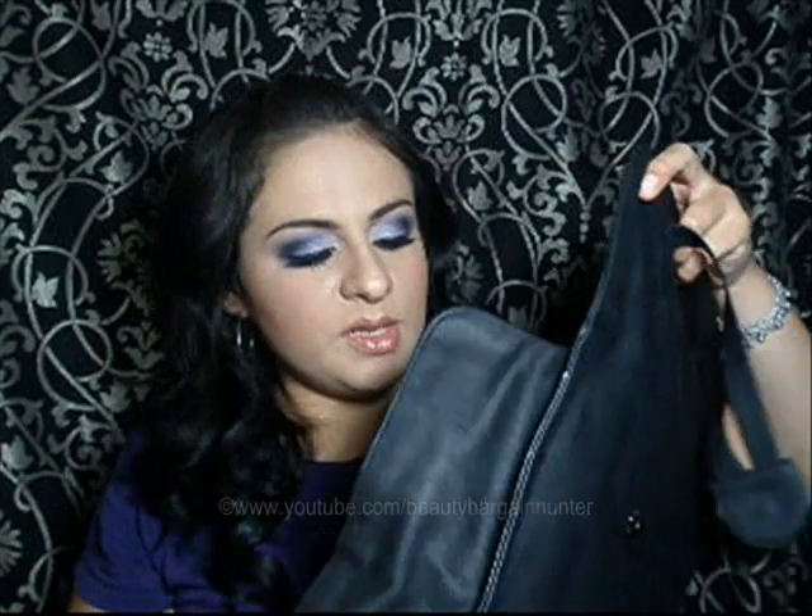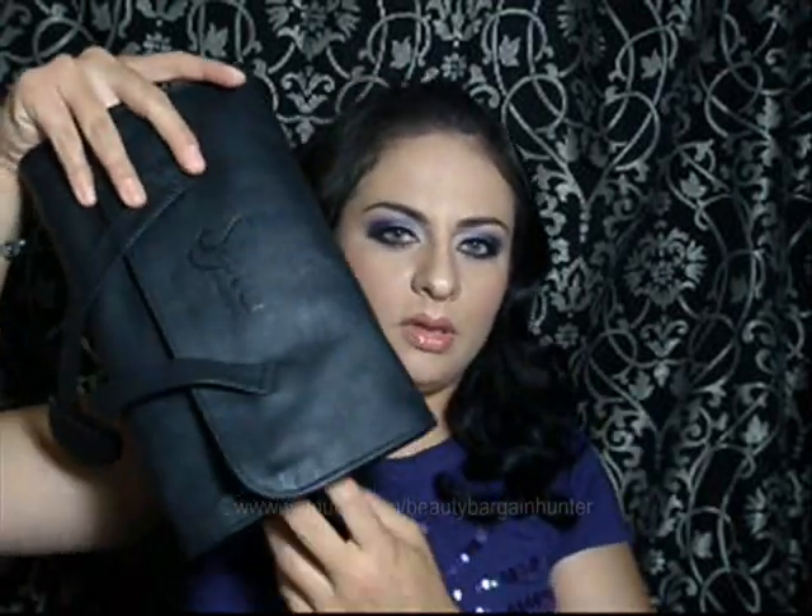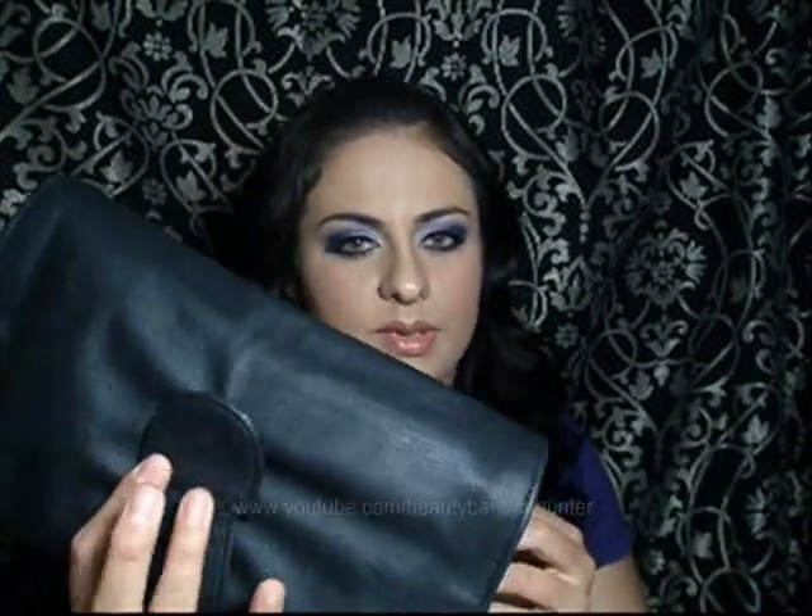Simone from Sigma sent me this kit. It's a leatherette case with a flap to cover the brushes, which is excellent — if you're carrying them around they're not going to fall out. It has a magnetic snap and 'Sigma Makeup' engraved on it. It comes with 12 brushes plus a kabuki brush.